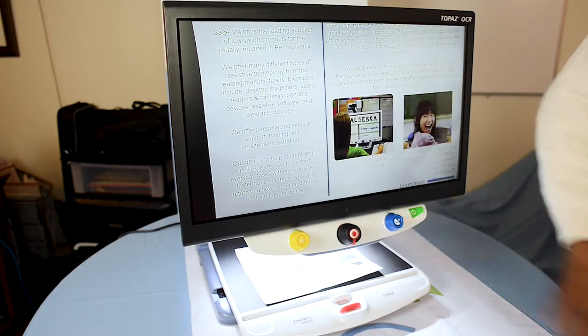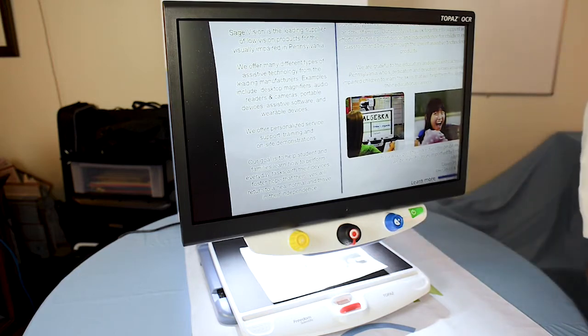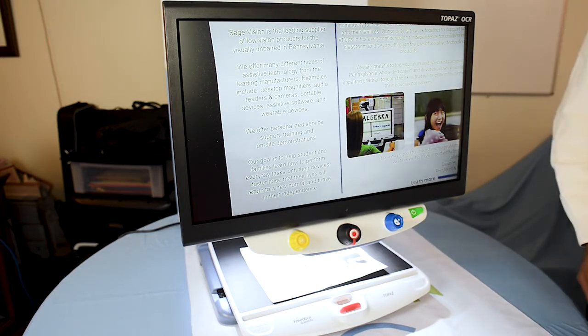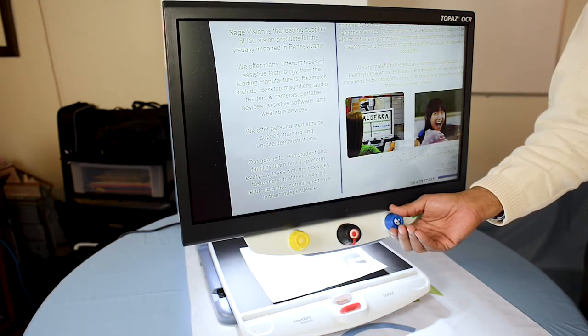The next feature I'm going to show you is the contrast feature. This is the blue knob all the way off to the right. There are 16 different contrast modes, and right now this is in standard color mode.